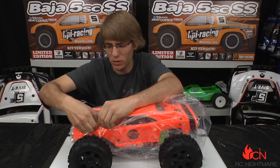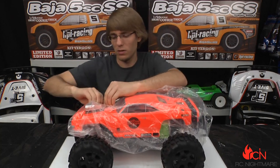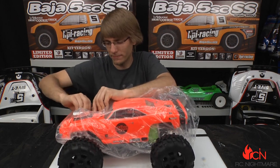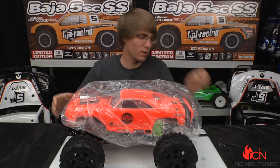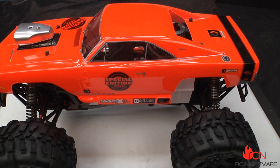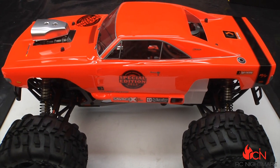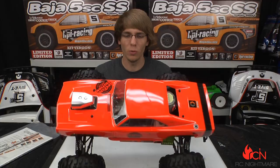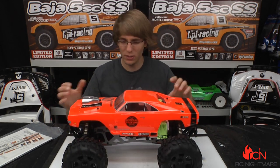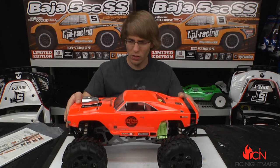They really want to protect the body in there. You can't miss this paint scheme — really, really fluorescent orange, about as bright as it comes. It's got a nice fake blower on there, clear windows, all decaled up, with 'special edition' plastered all over it. Really neat look — we like that a lot.